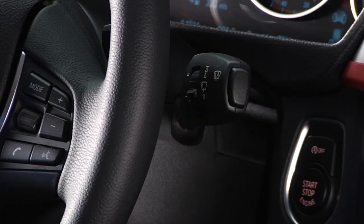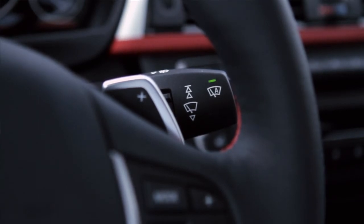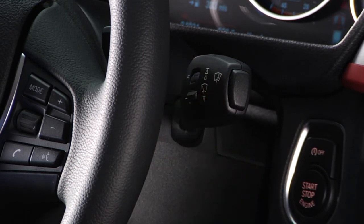To activate the rain sensing feature, press this button on the end of the stalk. An LED light will illuminate when activated. Adjusting the thumb wheel up makes it more sensitive to rain, while adjusting the thumb wheel down makes it less sensitive. Be sure to turn off the rain sensing feature when entering a car wash to avoid damage to the wipers.